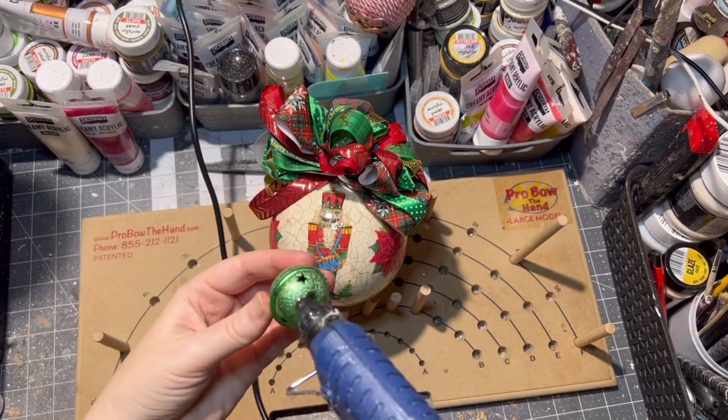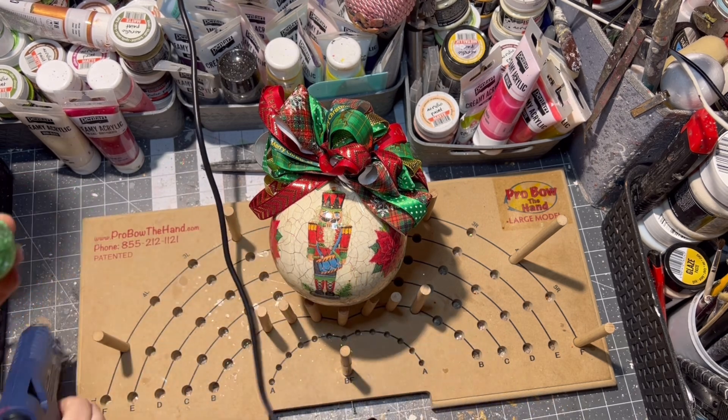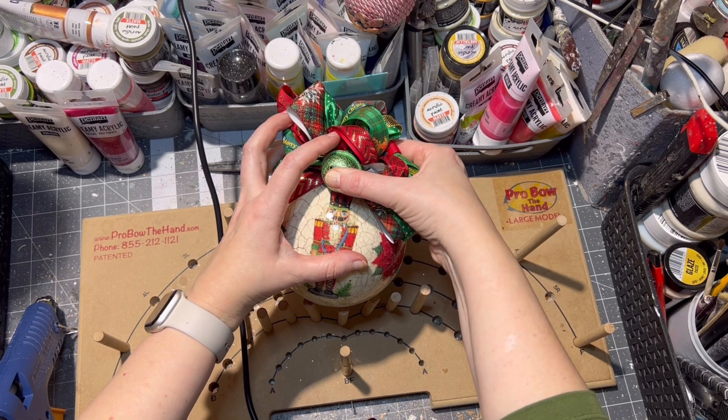The last step is applying a little jingle bell onto the ornament. I hot glued one in the front of the ornament and one smaller one on the back of the ornament as well.